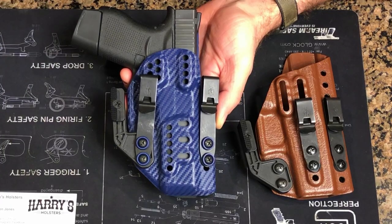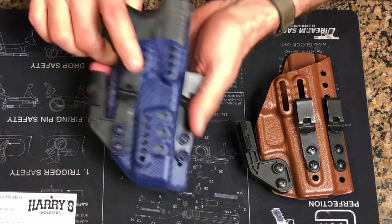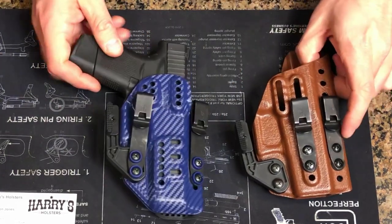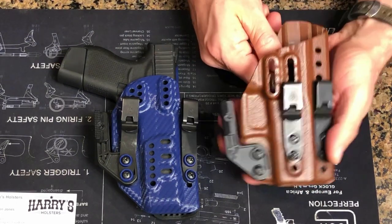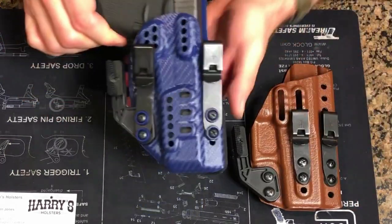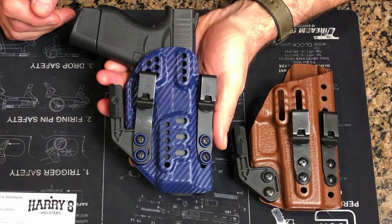The holster you see here is the Harry's holster set up with the Discrete Carry Concepts clips, with a mod claw and a wedge in the infiltrator configuration. You may be thinking this holster looks very similar to this one, and you'd be correct — this is the old version of the Harry's holster. Harry made this holster for me back in July of this year and it saw a lot of use. Recently, about a month ago, he shipped out his new version and he has absolutely crushed it — I really don't think anybody is keeping up with him at this point.